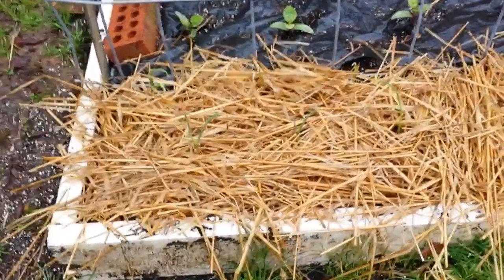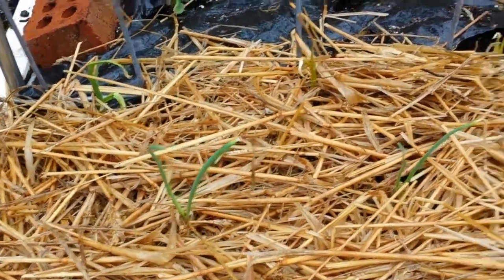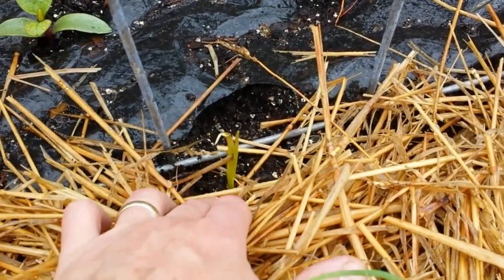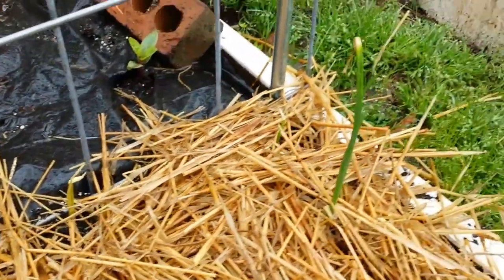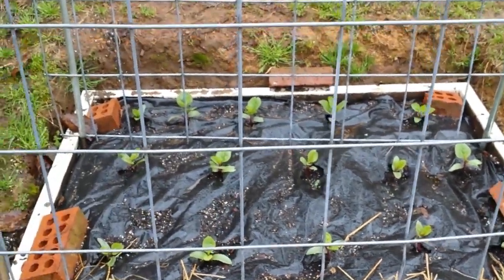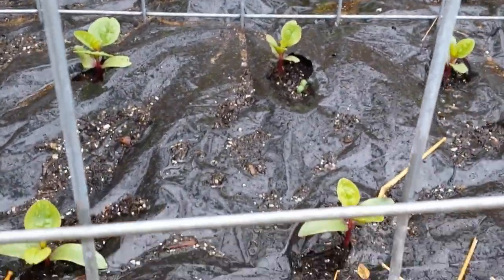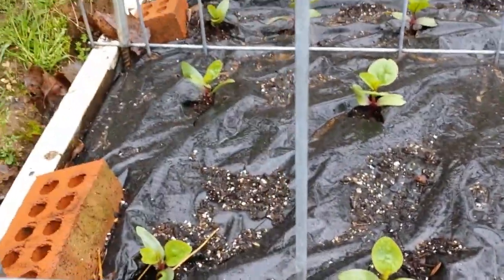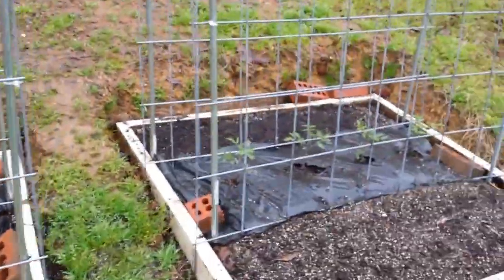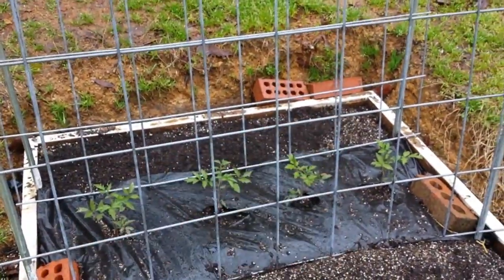This is one of my boxes from last year. On the front row I've got 1015 onions, and in the back I've got some garlic that's starting to come up. The onions are looking good, and the rest of the box is filled with Malabar spinach, which worked really well for me last year. I'm looking forward to that, and hopefully these cattle panel trellises will hold up.